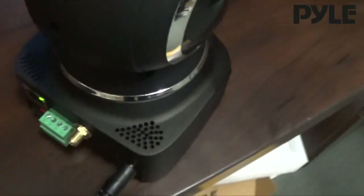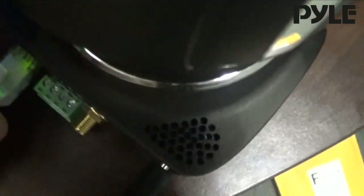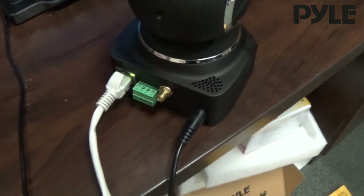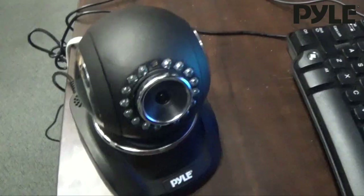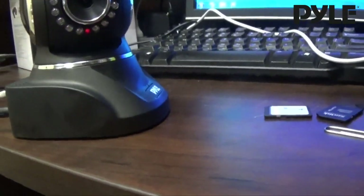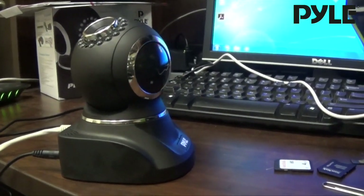Plug it in and you'll see it light up green. Add your data cable and you'll see the yellow light start to flash, showing that we're getting data. Next, the camera will pan and rotate and the red LED indicator will start to flash on the front.